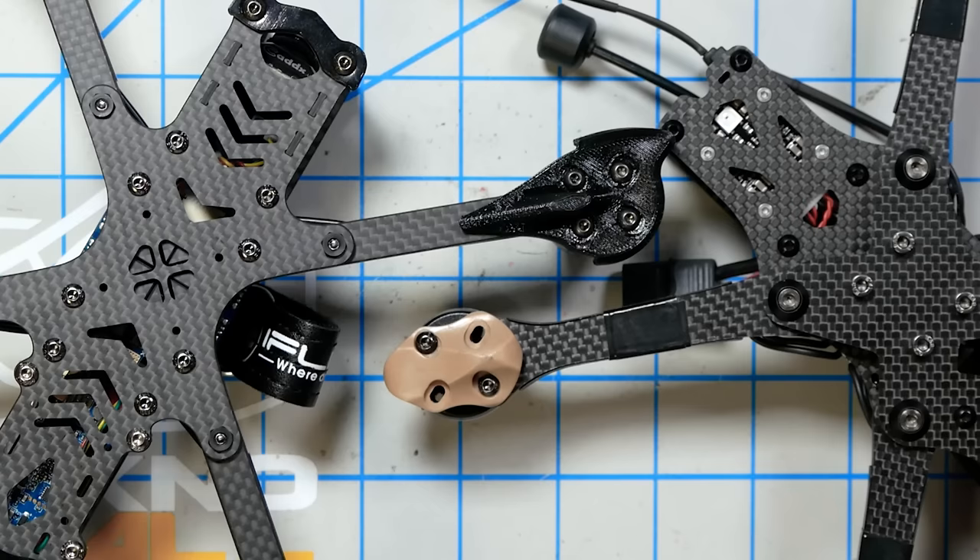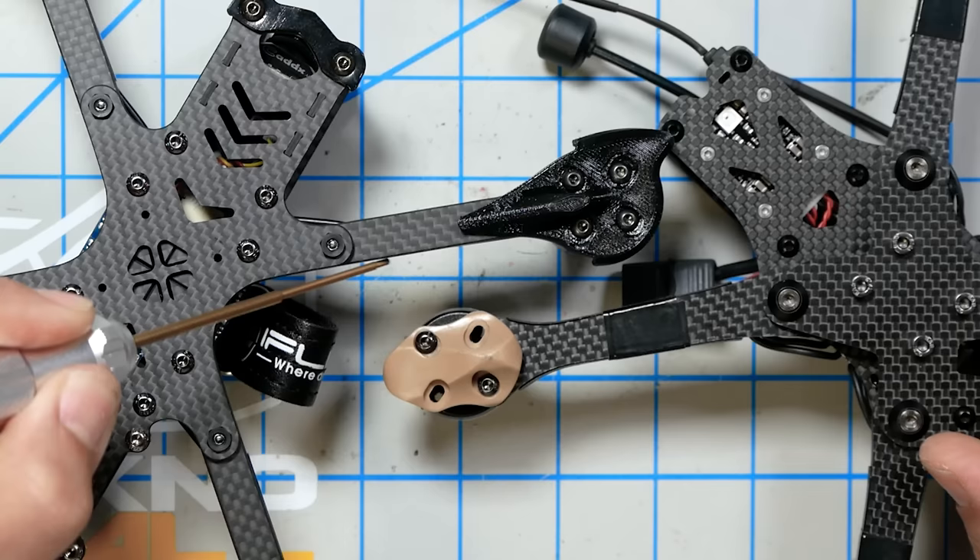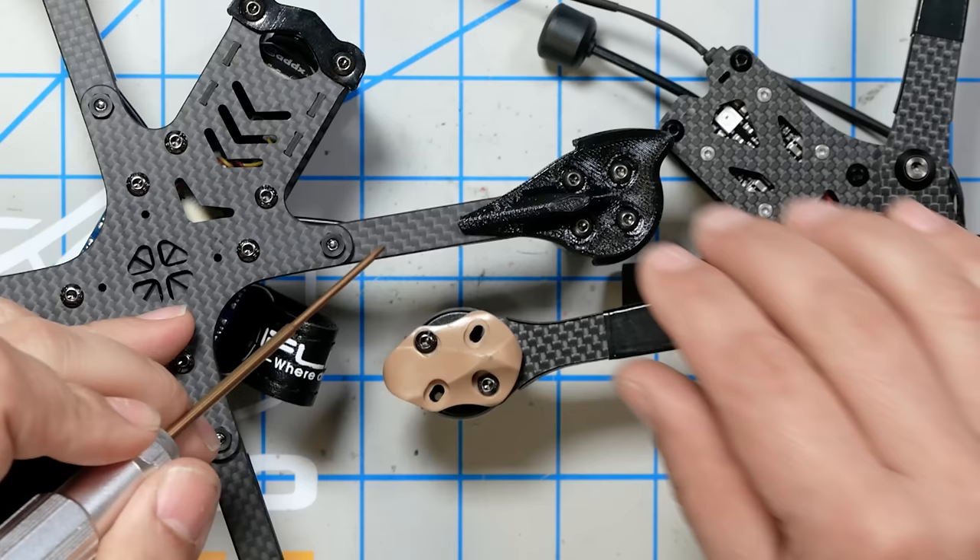Look at the arms on the iFlight versus the Apex: the Apex arms are tapered, whereas the iFlight arms are parallel-sided. A tapered arm is stronger because it redirects force into the base, whereas a parallel-sided arm is more likely to just snap off. Pulsar C knows what they're doing.